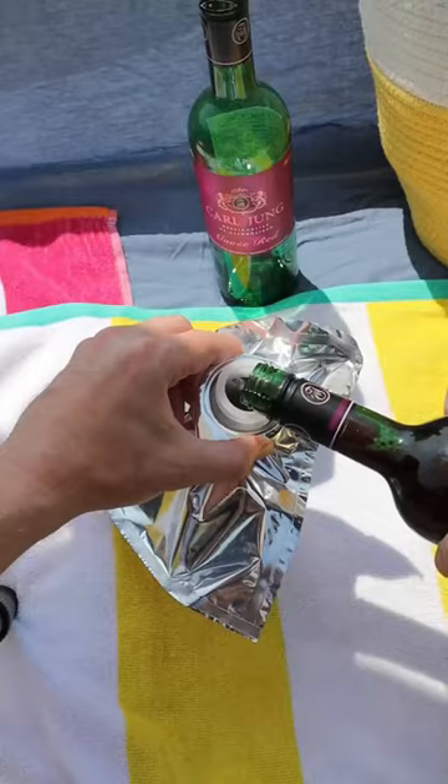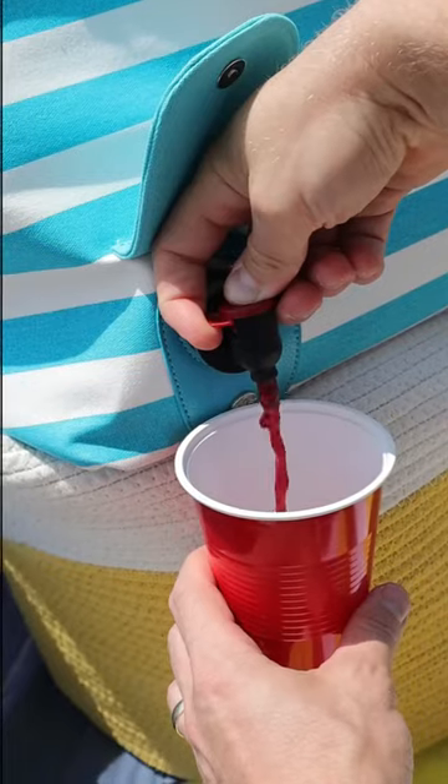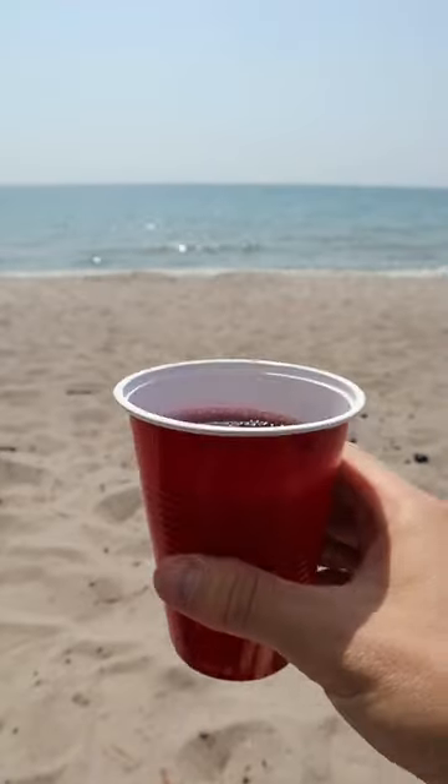This beach bag has a cooler compartment on the inside that can hold two bottles of wine and has a hidden dispenser so you can discreetly pour a drink. Could be great for the office or picnics.